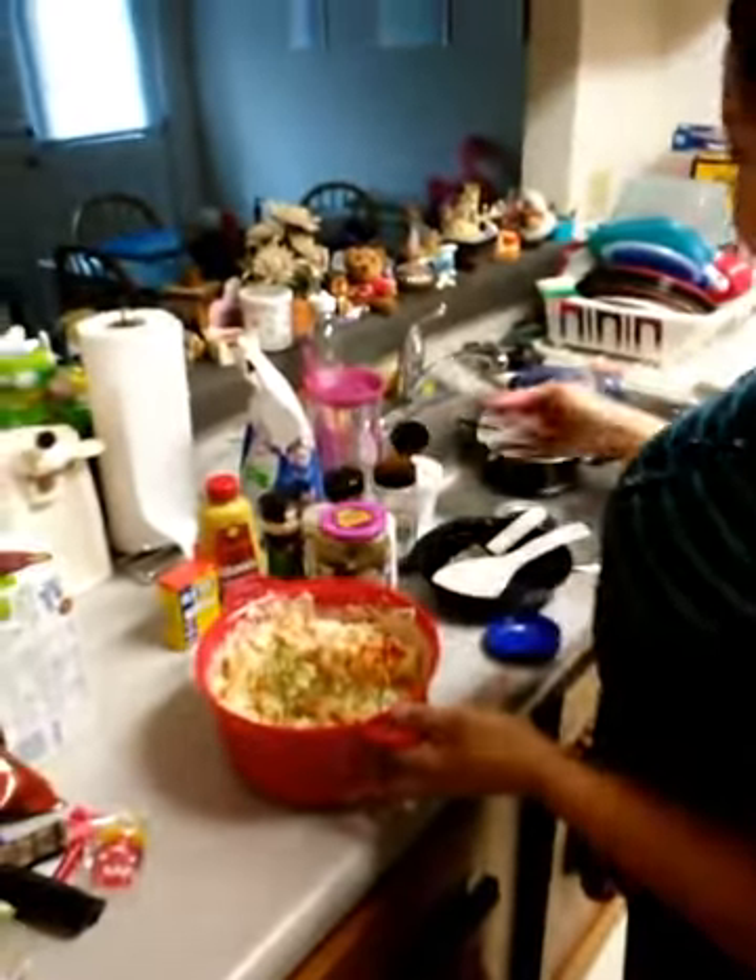All right y'all, that's pretty much it. I'm going to put this in the refrigerator for a couple hours, then we're going to eat it tonight. All right, bye!